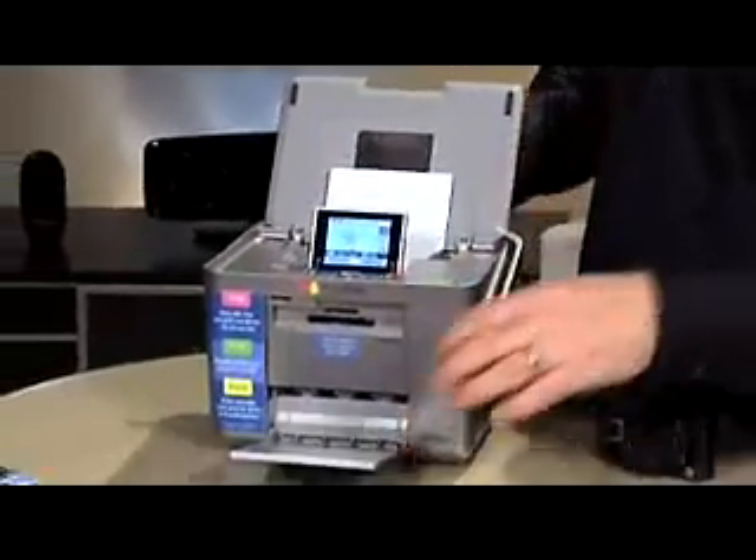That's not as cheap as taking your digital memory cards to a photo developer and getting as low as 15 to 20 cents. But I think it's more about convenience — being able to print the photos when you want to print them. And being portable, you can take this little unit anywhere.